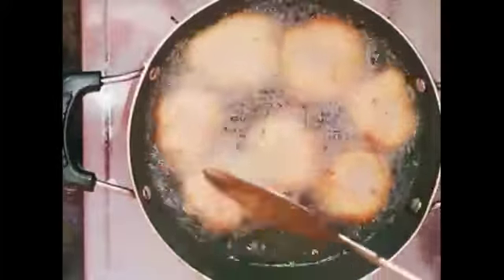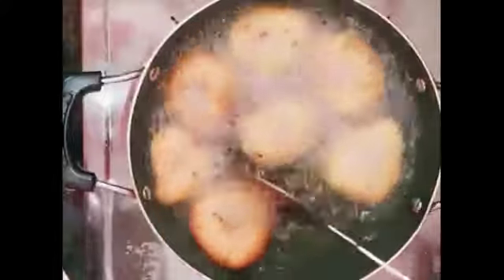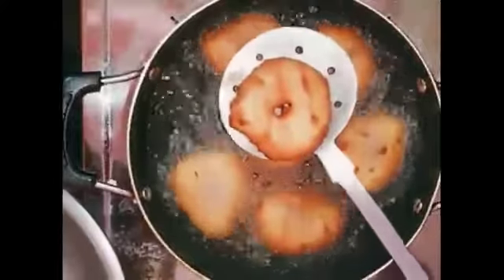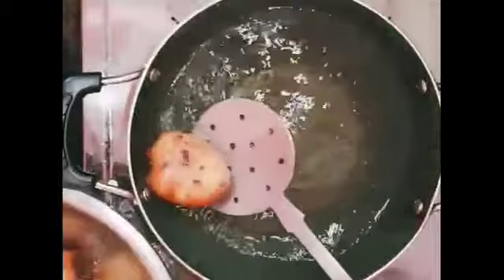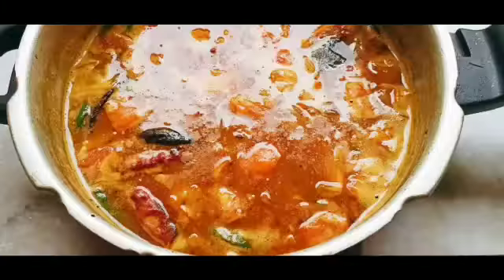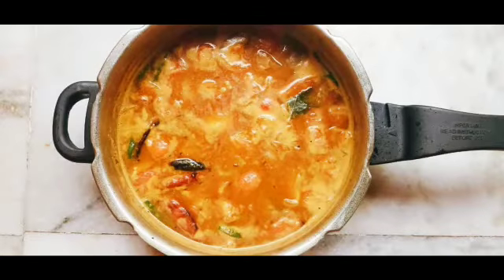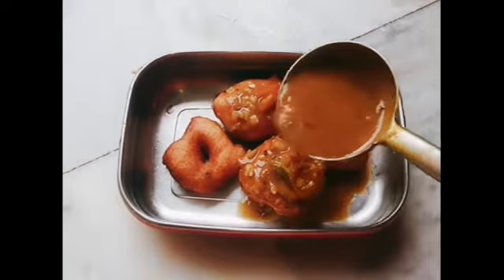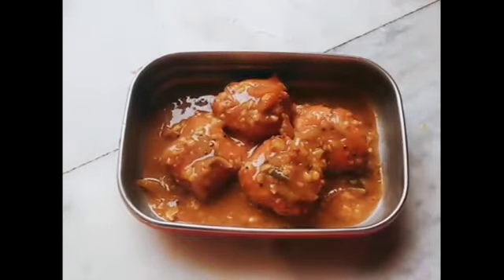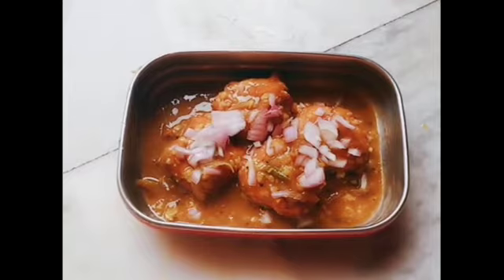It's a plain, simple sambar. Hot vada, hot sambar on a serving plate — vada placed in sambar. Just take a bite. It's like heaven in a bite.